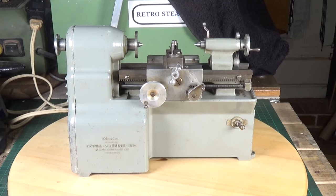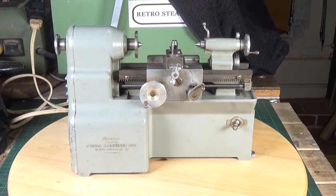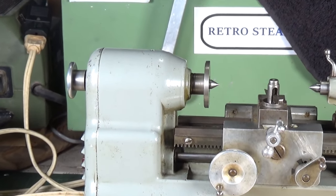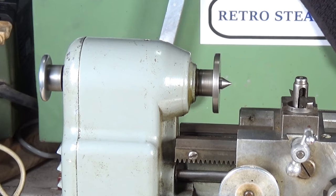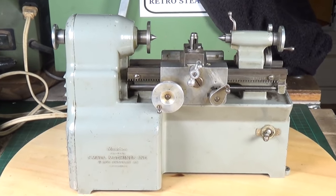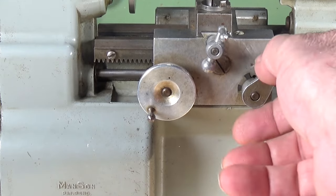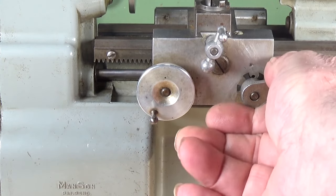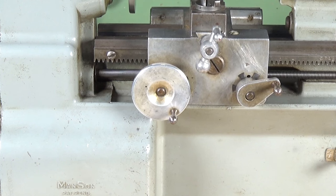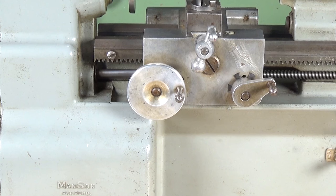Let's get it connected up and get it running. Now another amazing thing about this little lathe - it has another trick up its sleeve. Pay close attention to the carriage wheel... no hands! It has power feed on the carriage. Isn't that amazing? This little thing has got power feed - it's just unbelievable!